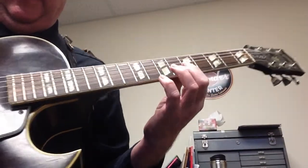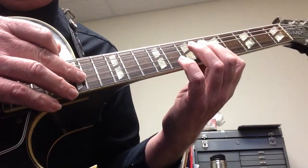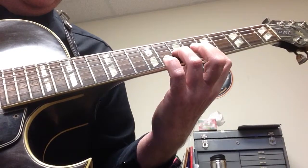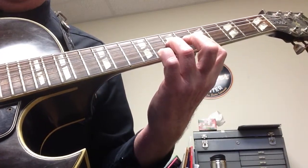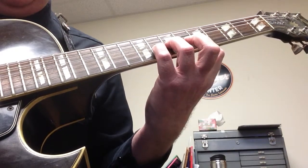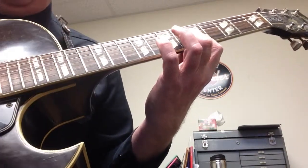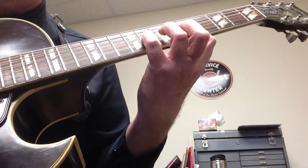So we're going to bar across here, we're going to play the pick on the third string, and then I'm going to play my middle finger on the first string. I'm going to take my third finger and put it on the seventh fret on the G string, using the same grip with my right hand, then eighth fret. So we have a minor third.